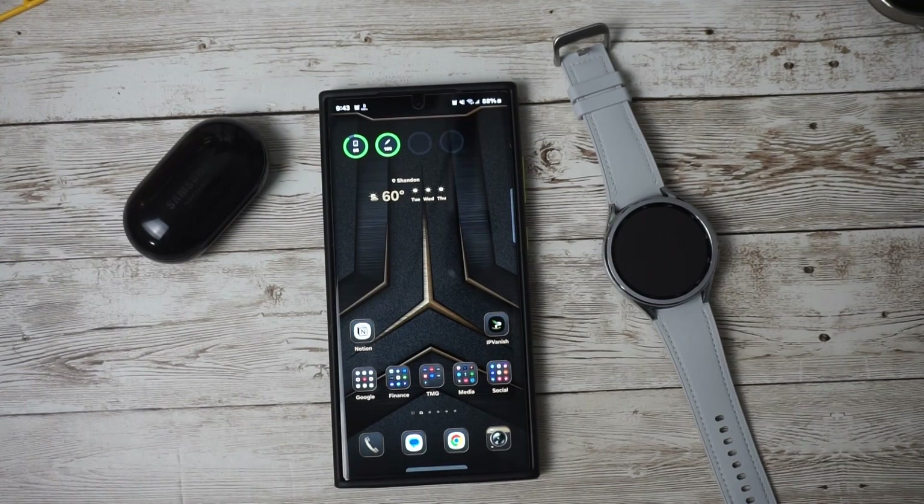Hey tech enthusiasts, welcome back to our channel. Today we have something exciting to talk about — the Samsung One UI 6 Beta 2 is now out. We've been eagerly awaiting to get our hands on it, so now we have it. Let's dive in.